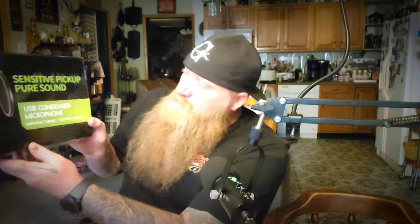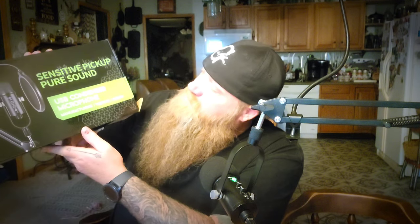Put the pop filter sock on and let you hear what it sounds like. This was the USB condenser microphone — it says Mercase, M-E-R-C-A-S-E — Sensitive Pickup Pure Sound USB Condenser Microphone. No driver required, and this should be a pretty nice microphone. We'll leave a link in the description — go check it out. If it sounds like crap, buy something different. Peace y'all.